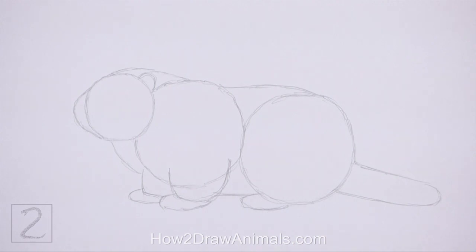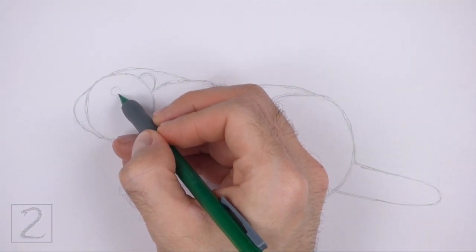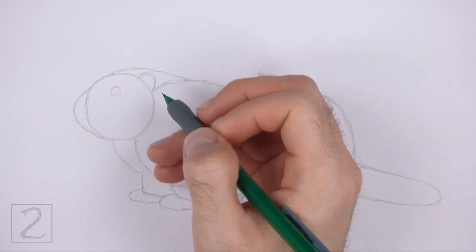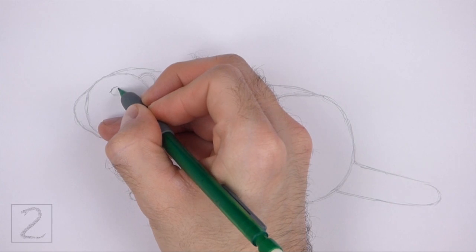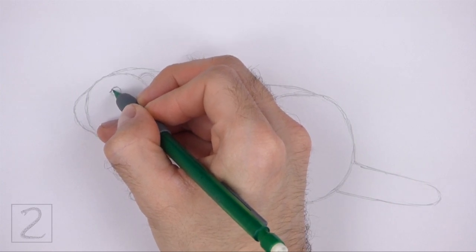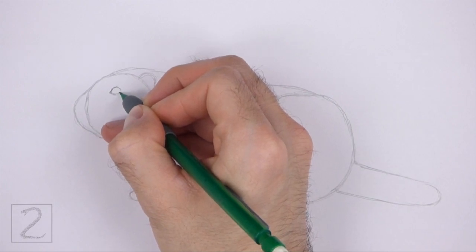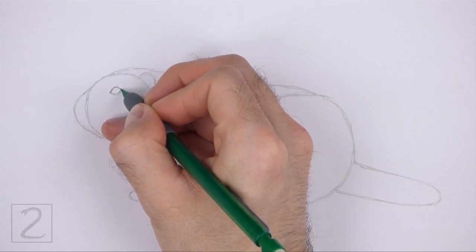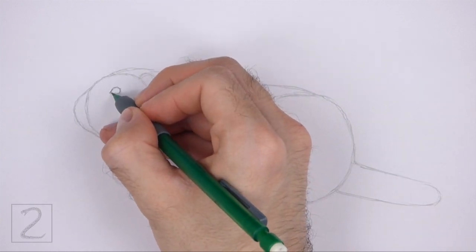Inside the head, near the top, lightly sketch a small circle for the eye. Pay attention to how small the eye is in relation to the head. When you get the size and position of the eye right, darken the shape. As you darken the shape, make the sides pointier for the corners of the eye.